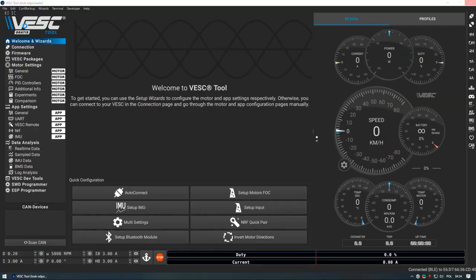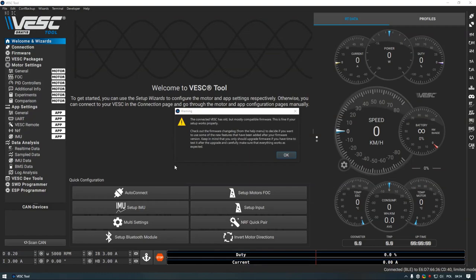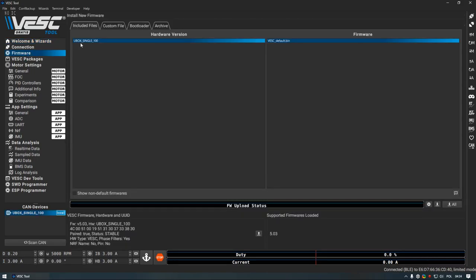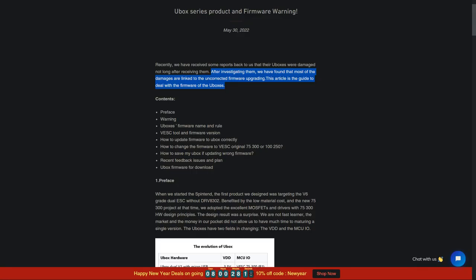After everything has been plugged in, simply click the auto-connect button on your VESC tool. Sometimes VESC will tell you to update your firmware because it's too old, but a word of advice: not every VESC is fully compatible with newer firmware, and in case it goes wrong you may have to use a J-Link to unbrick it. If you are not sure whether you can update the firmware, don't do it. For example, U-Box isn't compatible with official firmware and they make their own forks.